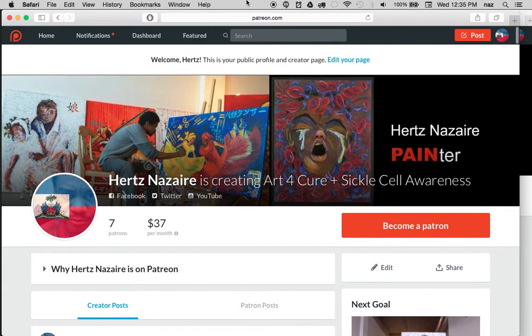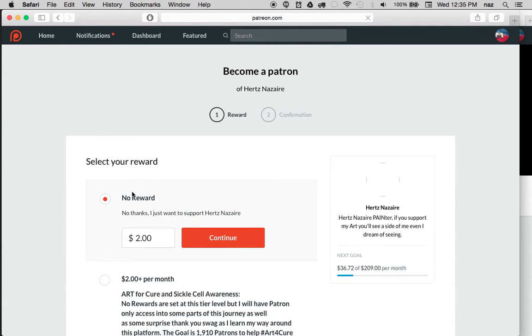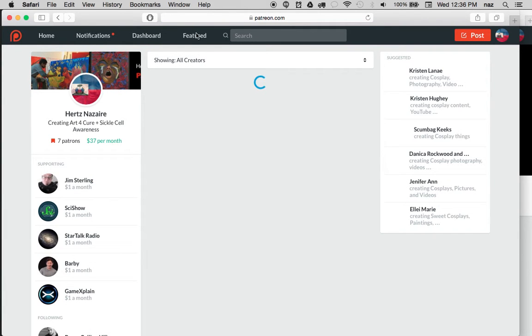If you can help, all you have to do is come to patreon.com/Nazare and become a patron. A patron is just a person who's going to donate — pledge a dollar or two dollars. Right here it says two dollars, just change it to one dollar, press continue, and you pay with PayPal or whatever means you have. That's what Patreon is about — people supporting artists.